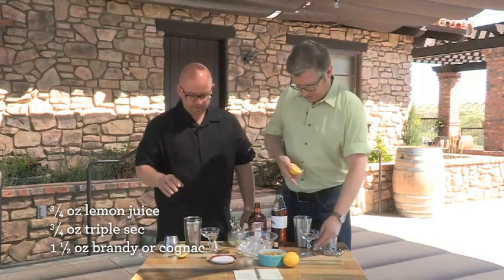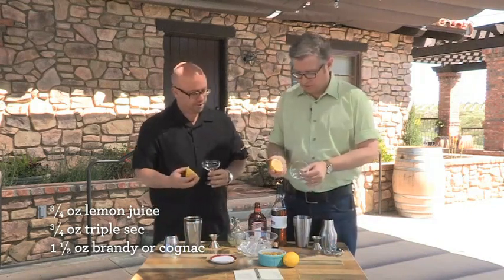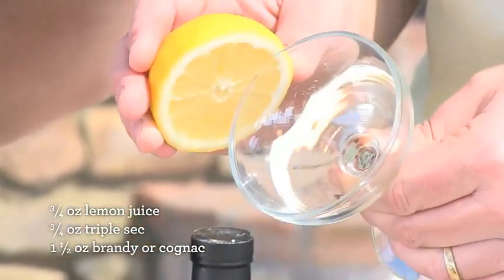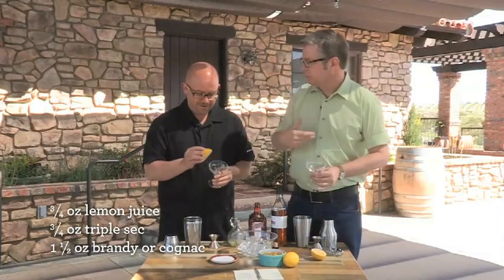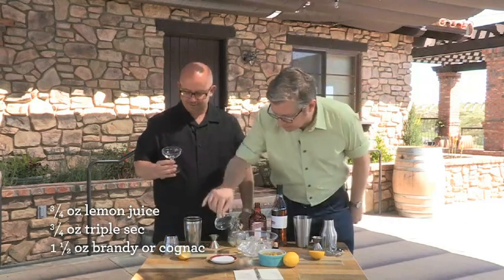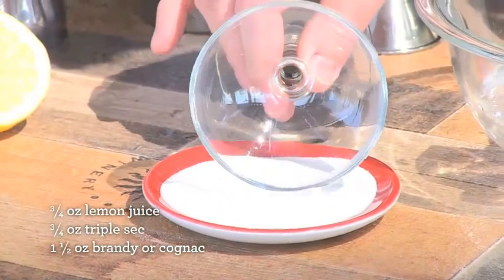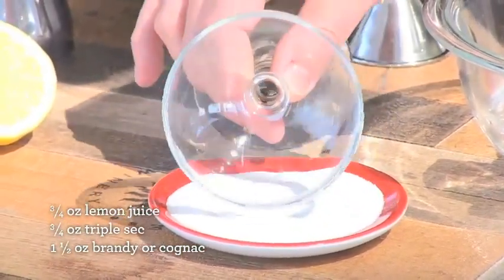While that sits, before we put the ice in, we're going to rim the glass with a little bit of sugar. Take the lemon and just brush it across half of the rim, to give people the option — in case you don't want sugar. It's more of an as-you-like-it thing. Then instead of dipping, you just tap halfway around.